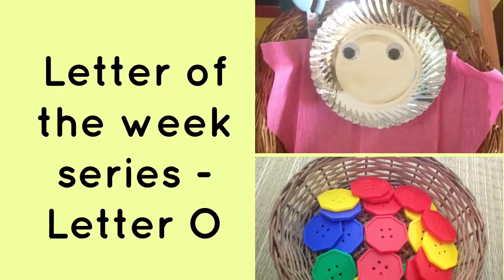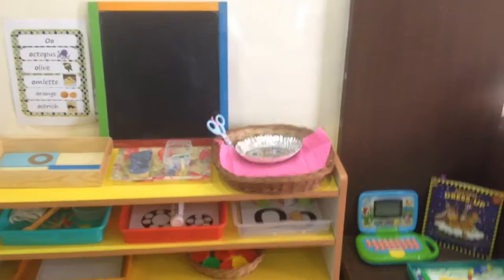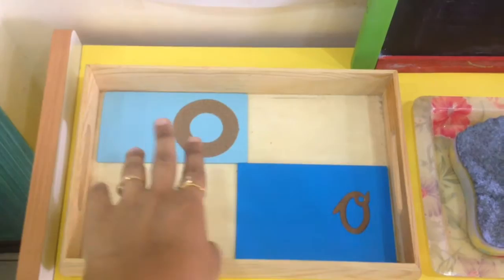Hey guys, welcome to the Letter of the Week series! This week we are focusing on letter O. My son has recently started showing a lot of interest in cursive letters, so I have a cursive sandpaper letter out on the shelf this time along with the print letter, and we're going to try and trace the cursive along with the print sandpaper.